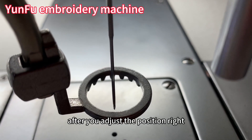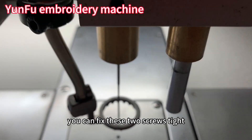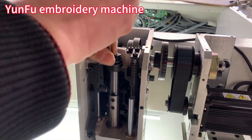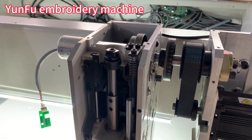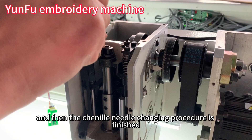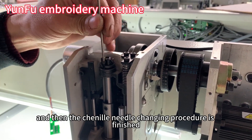After you adjust the position correctly, you can fix these two screws tight. Fix these two screws tight, and then the chenille needle changing procedure is finished.